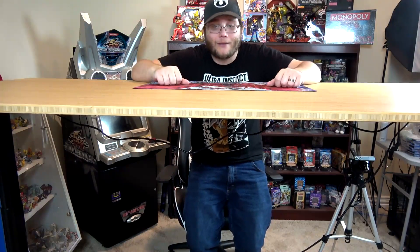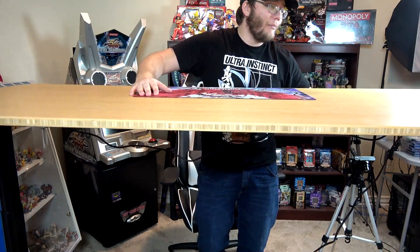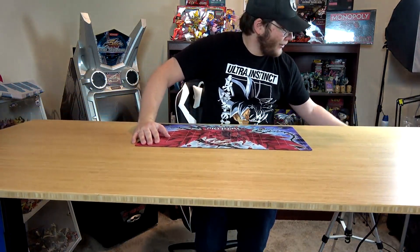I can't recommend this enough — it's a very nice table. I plan to use it for filming, but I could come up with multiple reasons to use it. Setting it up for game night, or for your office — I think that would be really cool. I really like this desk and I plan to use it for everything.